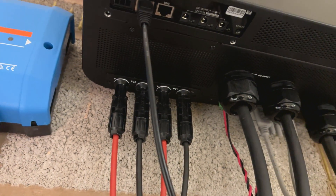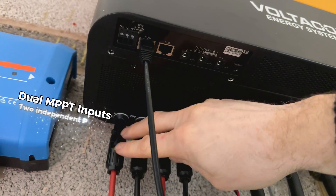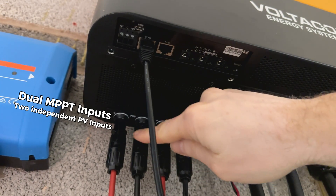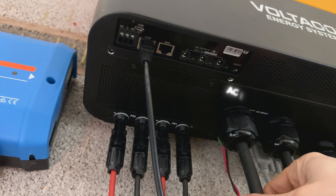We have the power communication terminals here. Let's start with the dual MPPT — two independent PV inputs, 4 kilowatt each. The left side is always positive, then negative, positive and negative.